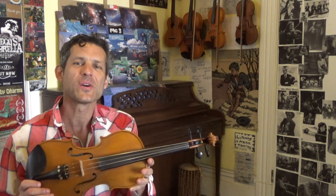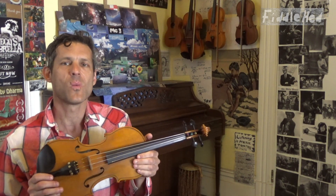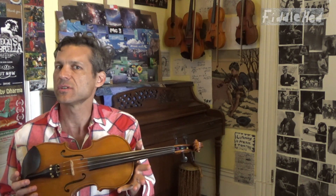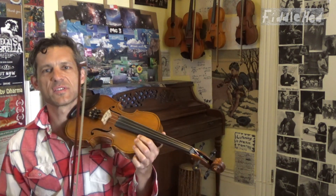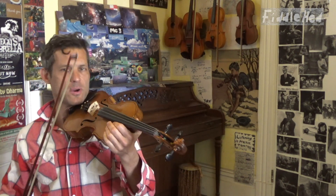Hey, good people, welcome back to Fiddlehead Fiddle Lessons. I'm going to teach you how to play a fiddle tune called Wagoner. It's in the key of C and it's an intermediate level tune with some challenging string crossing and fourth finger. If you're a beginner, not the best tune, but that's up to you. I'm going to play the entire tune with a little swing feel, and then slow it way down and teach it to you part by part, note by note.